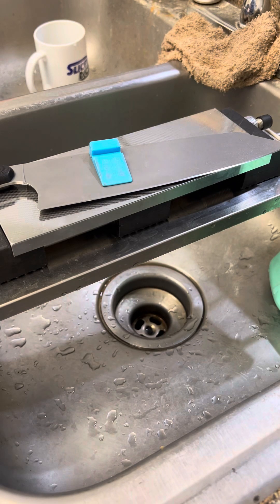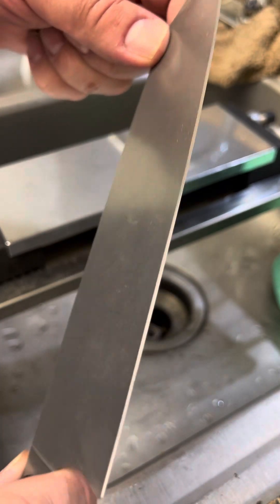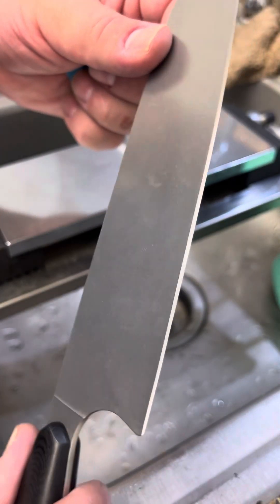Hello people! Welcome to another edition of Sunday Sharpenings on a Dose of Druid. Today we are finishing out, at least for the time being, the re-profiling of the Joy of Cooking S35VN Kiritsuke.